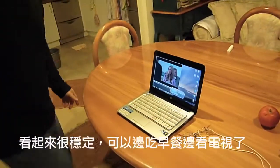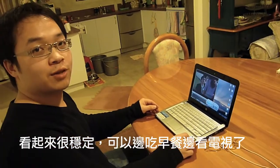Let's see how the kitchen works. This looks perfect for breakfast.